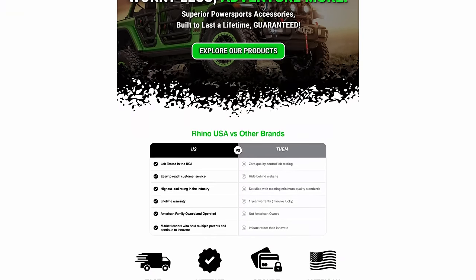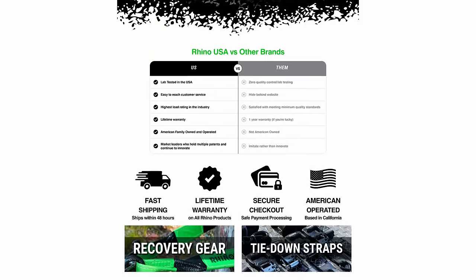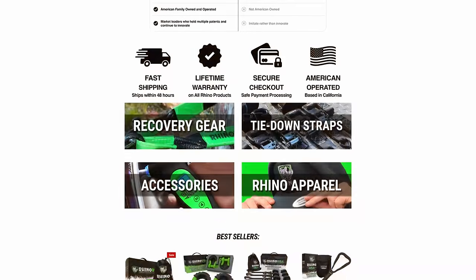Visit RhinoUSAInc.com or ask your local off-road shop for these and other Rhino USA products.